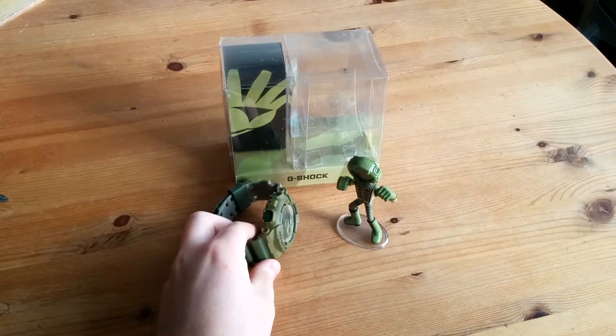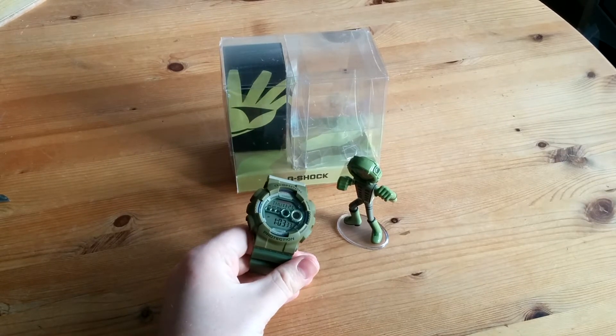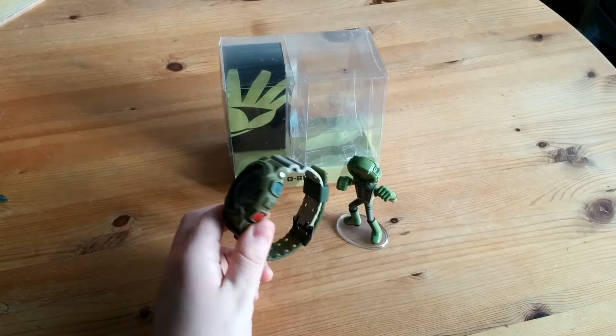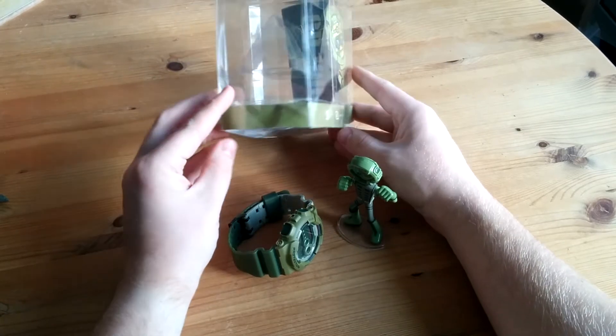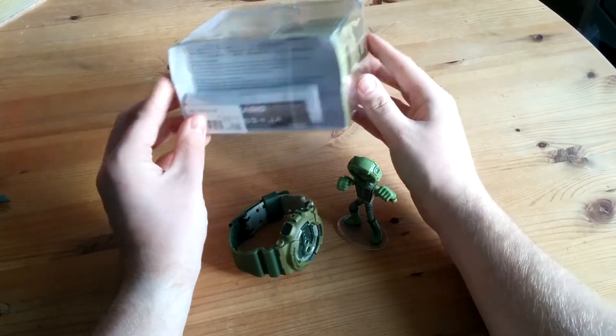Hello guys, hope everybody's doing well. I had a request just today on Instagram to do a video of this playset — the person said he didn't realise I had one after seeing a wrist shot which was in front of a collection shot. I got this on eBay; you might be able to tell that the box is quite damaged, so I've got it out of the box already to do the video.